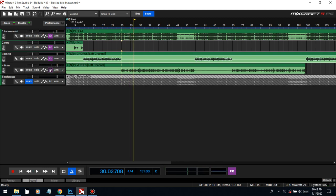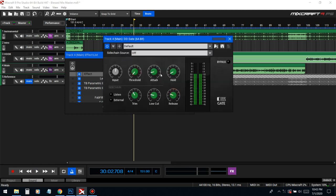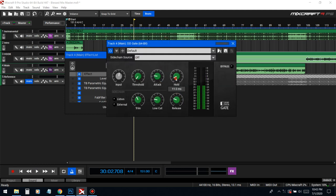The gate is starting to cut the vocal a little bit too much, so we're gonna pull up the attack and hold a little bit.